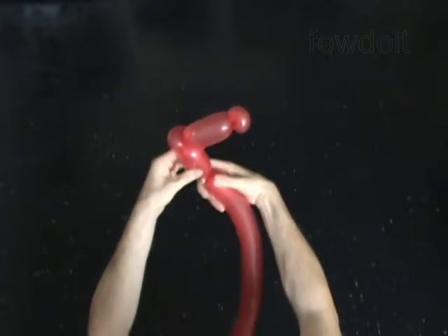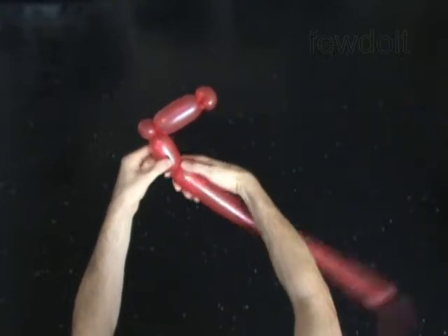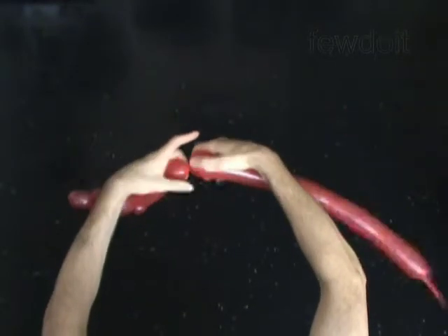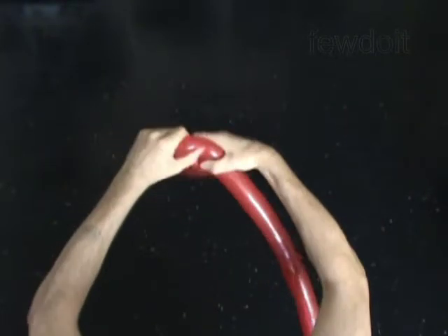Twist the fourth 3-inch bubble. Twist the fifth soft 1-inch bubble. Lock both ends of the fifth bubble in one lock twist.